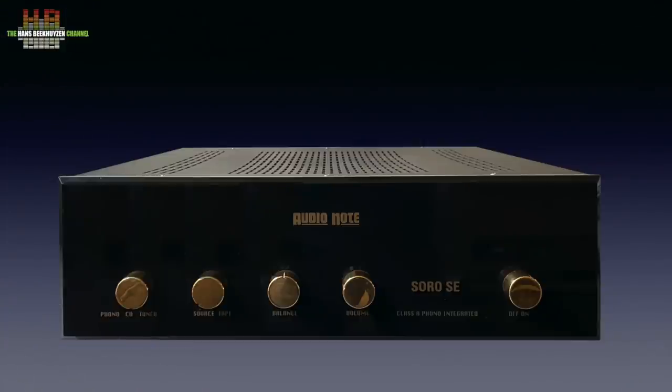Let me start with the amp it replaces. The AudioNote Soro SE Phono has been with me for 20 years, but has in the meantime been upgraded three times by AudioMagic's Peter van Willenswijds. I had the pleasure of working with Peter for five years in the mid-80s, after which he went to the local AudioNote distributor. He then founded AudioMagic and was one of the founders of Grim Audio.